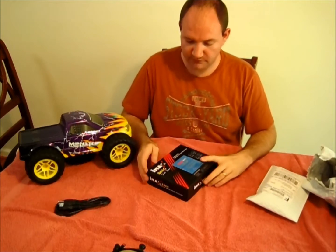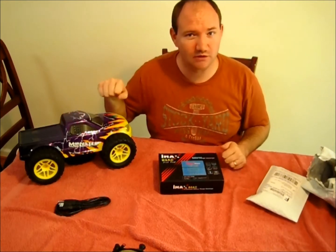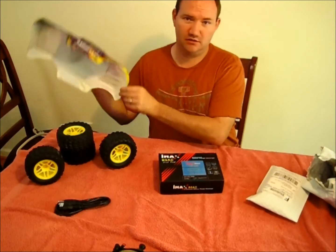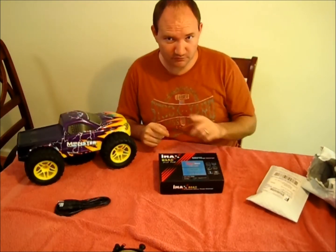Sorry, I'm trying not to talk too loud — my boys are upstairs sleeping. This is hopefully what Project Extreme is going to look like very soon. That's why I have it all set up right here. The rebuild is coming up next.